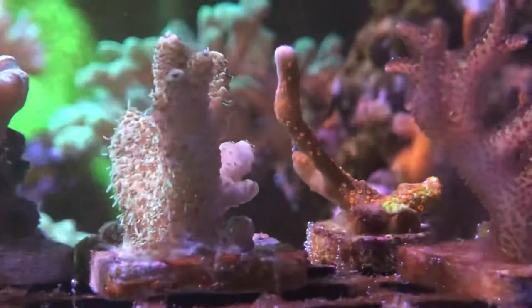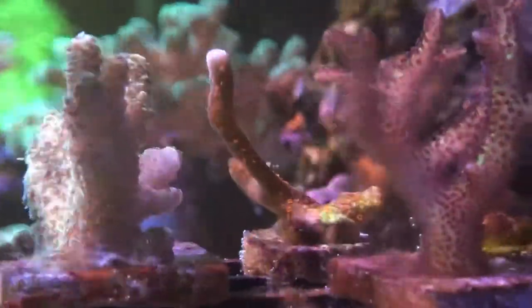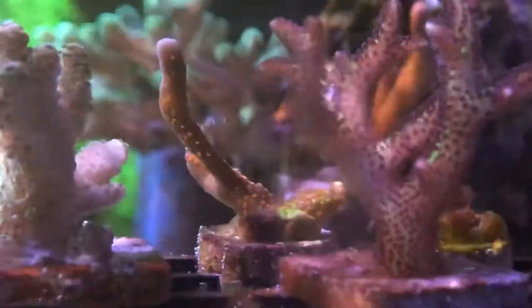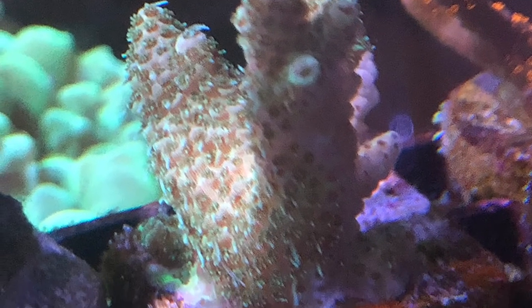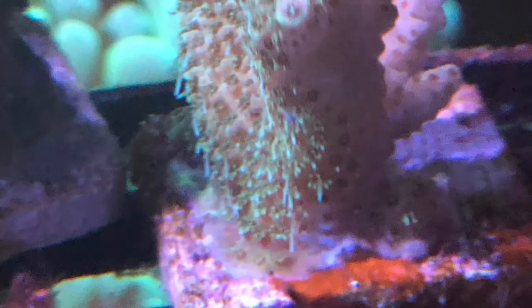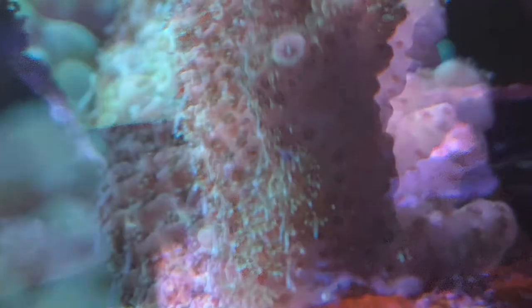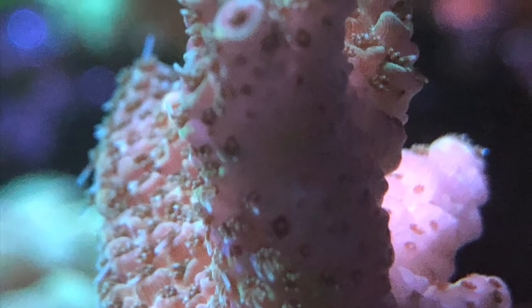There are bird nests too. I rescued the bubblegum digi and fragged it into two pieces. That bright green Syphastria in the background is growing on the overflow box — it jumped onto the rock and overtook the bubblegum digi. Here's another close-up of the millie.